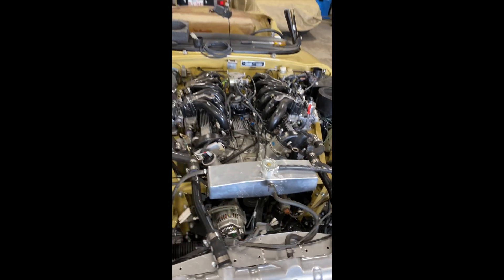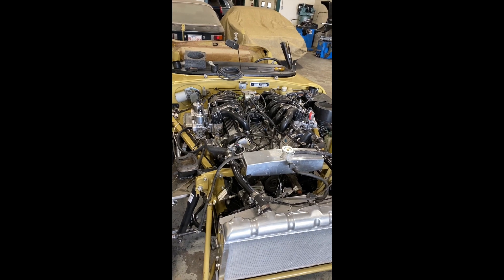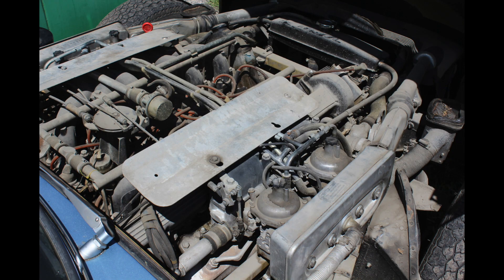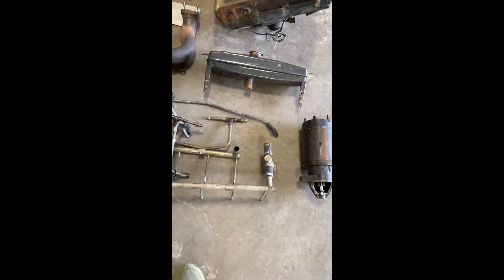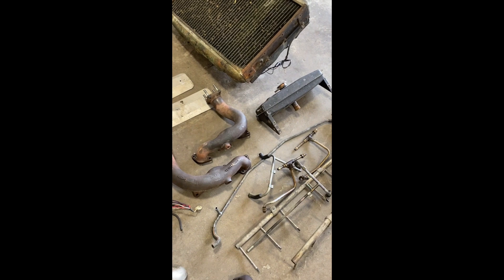We're just working out the deletion of the air pump and the smog equipment. To give you an idea of what the car looked like before, I can flash that picture up and also show you some of the parts that came off — the starter, the header tank, the air injection hoses, the cast iron manifolds, etc.